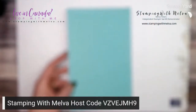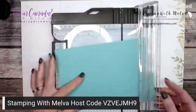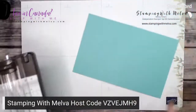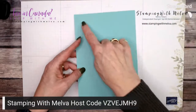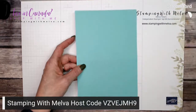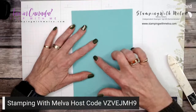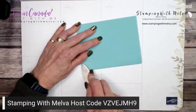I've got a piece of Coastal Cabana card stock — it's kind of fun, I don't remember the last time I used Pacific Point or Coastal Cabana very much, so it's nice to dig these colors out. I've scored this at five and a half by eight and a half, scored at four and a quarter. I'm going to fold into the mountain or raised side — I always have to feel for the bump — and that's the side I want to fold into. Get your bone folder out and give it a really good burnish.